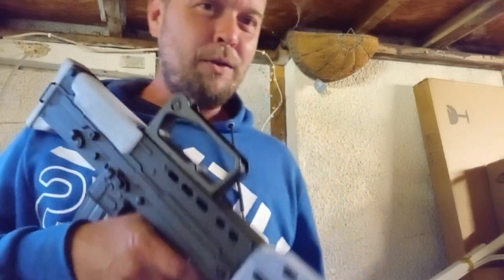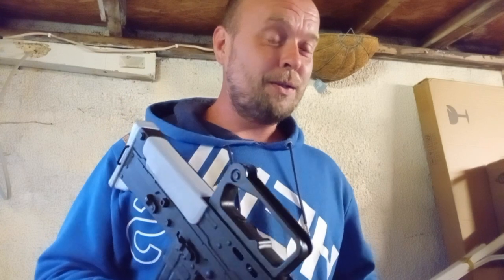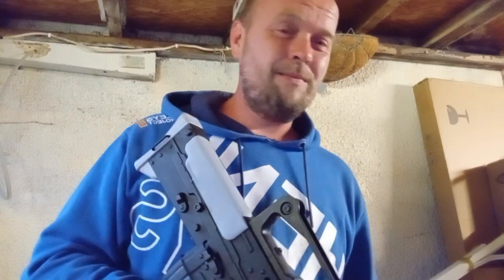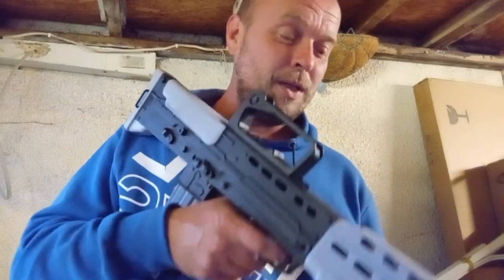I do get some funny comments on my channel - I've got a couple where I'm literally just shooting the guns and you want to see the whole thing. I'm pointing at myself - there's no CO2, there's no gas, it's just, you know, safety's on. I'm not going to hurt myself with an empty air gun.